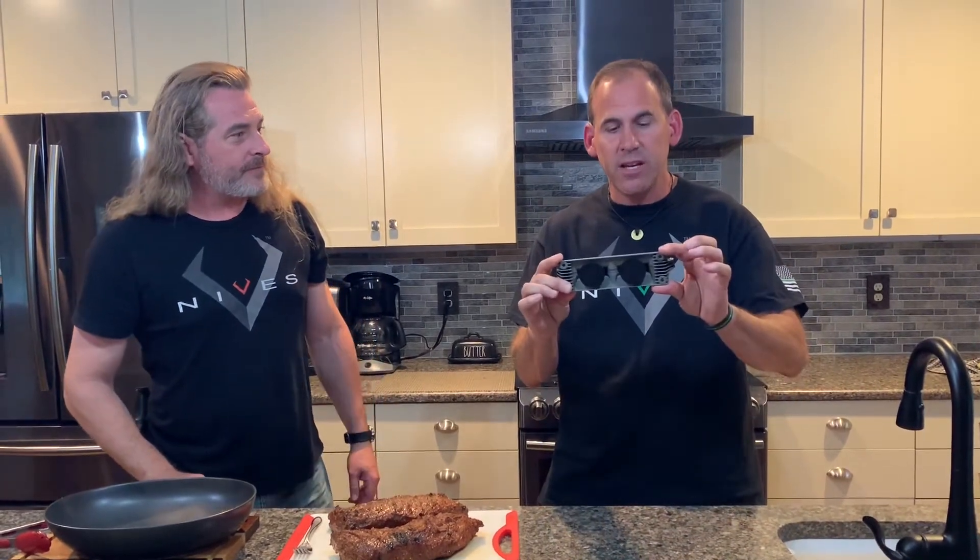Hey guys, I'm here with Mike Vellekamp, CEO and founder of V-Knives, and my partner on the Thin Green Line Trailblazer. We've got a cool new product, the 3V V-Knives Triple Sharpener, that we're going to use tonight to do some kitchen cutlery touch-ups that drastically need it.